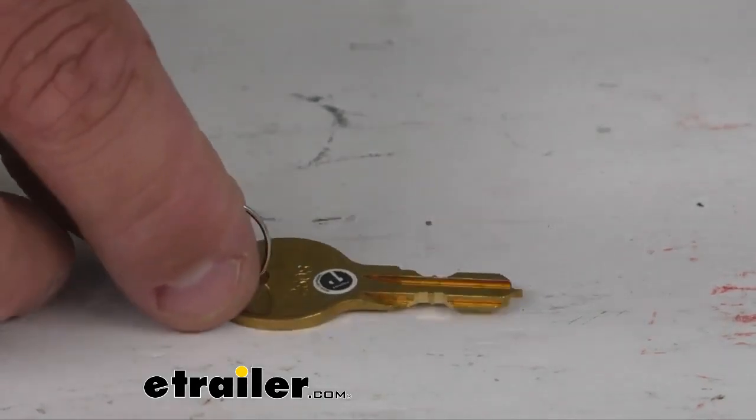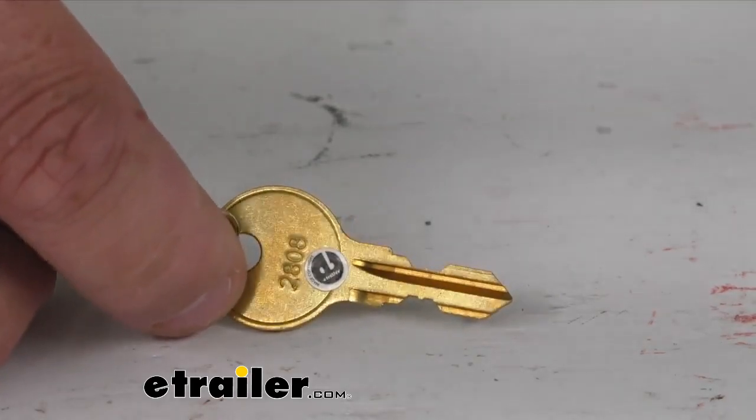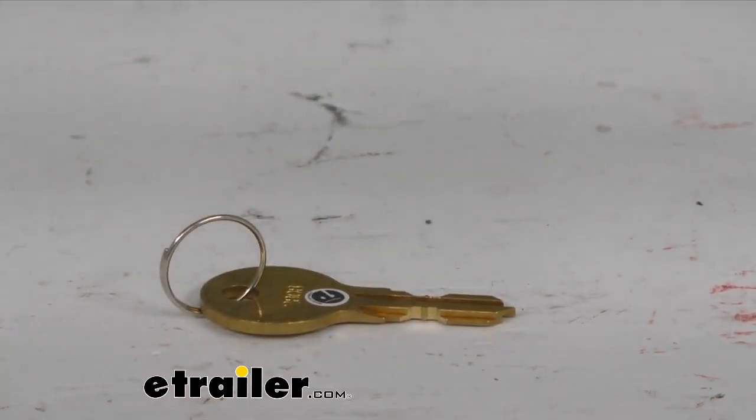This particular one is an N2808. You can kind of see it there on the engraving. And again, you're going to get one key with this purchase — one key, part number THKEYN2808.